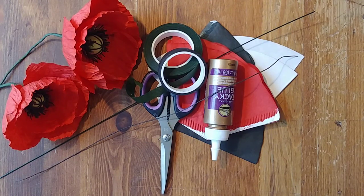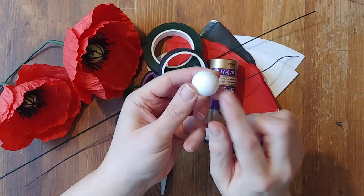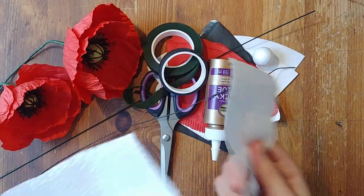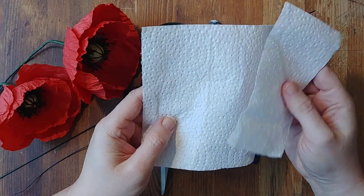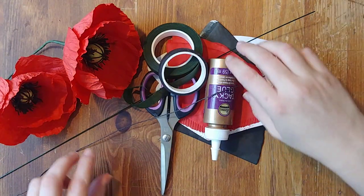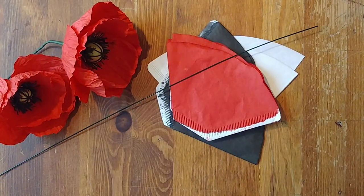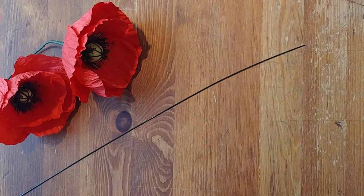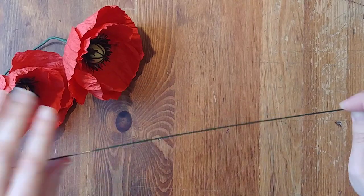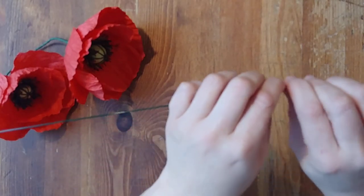I'm going to talk about how to make a couple of different centres. One way is with a small foam ball — this is a three-quarter inch foam ball, and if you can find a half inch it would probably be better. Another way is with some tissue paper or a soft paper like a paper towel. First things first, you have to prep your wire. You may find it's a little long to work with depending on your workstation.